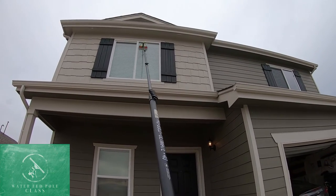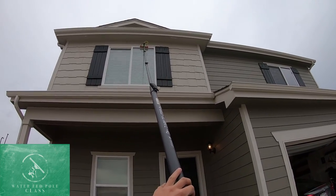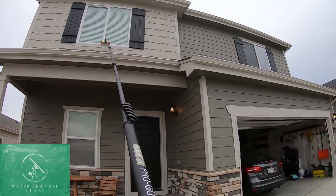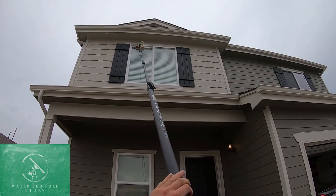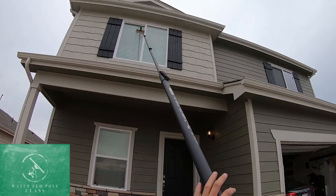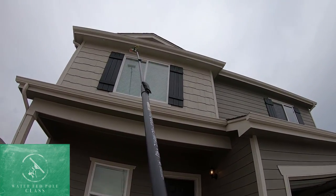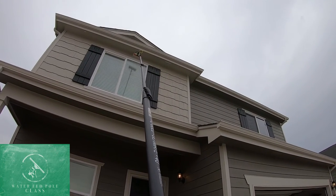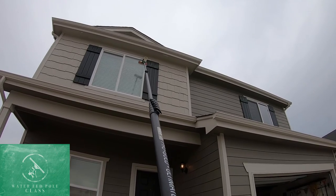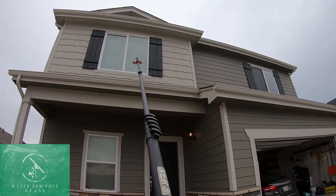Where we're going to start with the technique of using the water fed pole is cleaning all of our frames first. You can do this to both windows at one time. Then we're going to rinse those frames off, getting oxidation or dirt off the frames so that when we clean the glass and rinse it, it doesn't drip down with any dirt on the glass and create spots or runs.